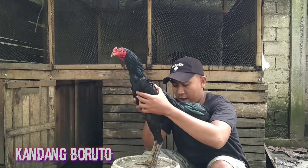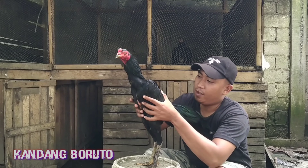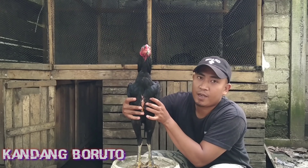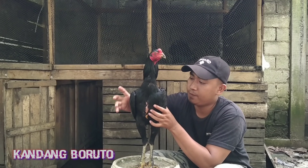Di video sebelumnya di channel kami ada juga video dia karena dia masih kecil. Ini sudah lumayan besar, berat sudah 28 kg.